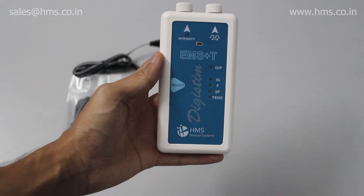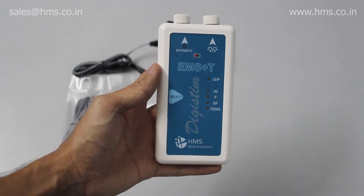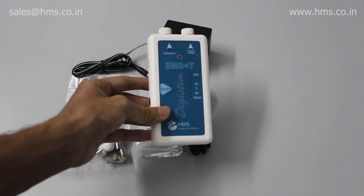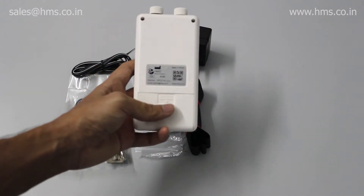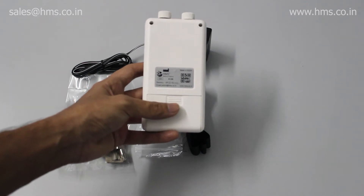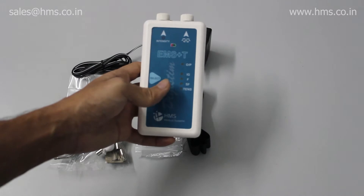This is HMS Medical Systems' latest portable electronic muscle stimulator with TENS built into it. This equipment is actually very small — you can even compare it to the size of a smartphone in 2021. It also has a 9-volt battery operating feature, so you can put in a 9-volt battery and use it for a day. The battery backup is also very good.